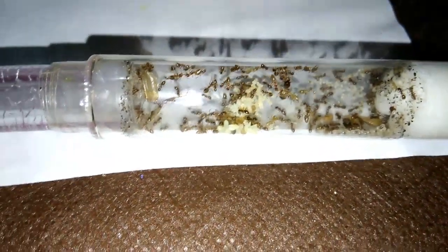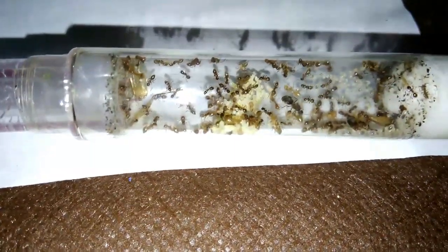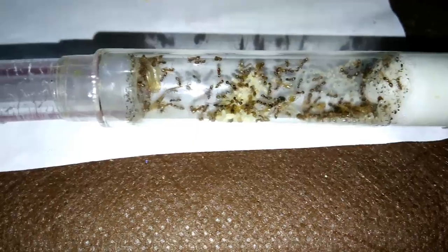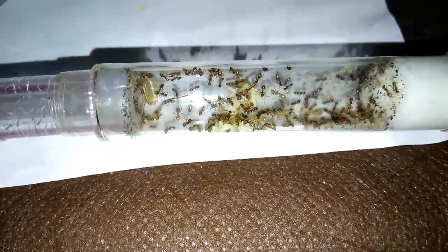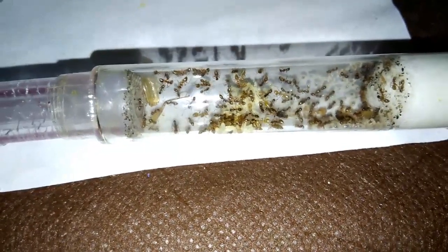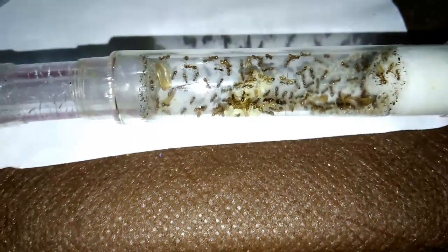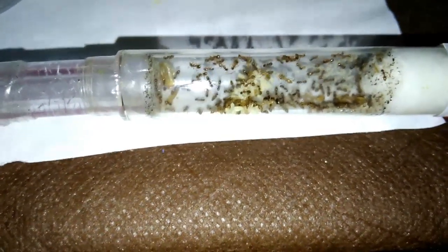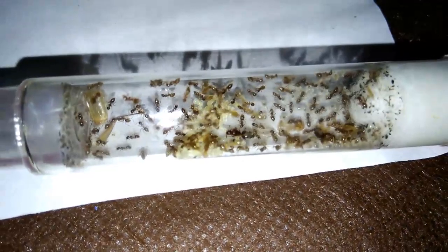The colony is growing at giant steps - they must be about 60 or 70 workers in total. What you can see are the remains of a cricket that was eaten day and night, nothing left. Here at the top, if you see, these lighter-colored ants are the ones that have been born recently - you can see the color difference with the ones already there. They are quite light, meaning they are freshly born. There are a lot of recently born workers, so the colony is going full sail. They took three days to change, taking the night, darkness and calm to move to the new tube.